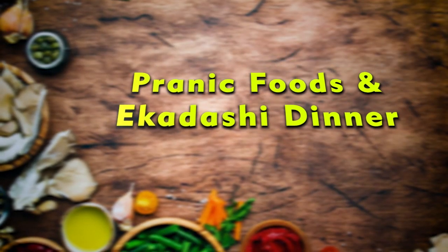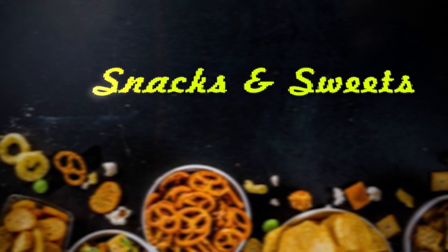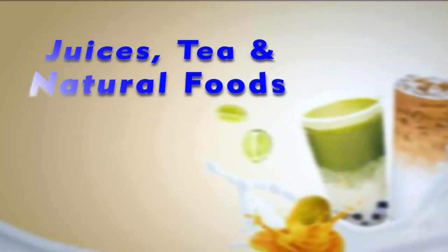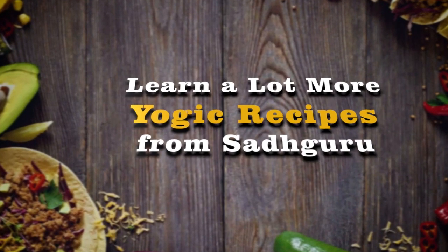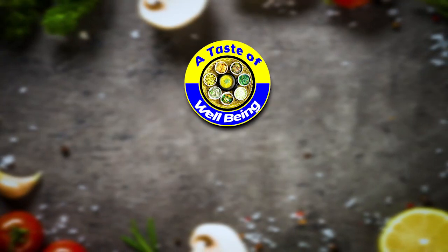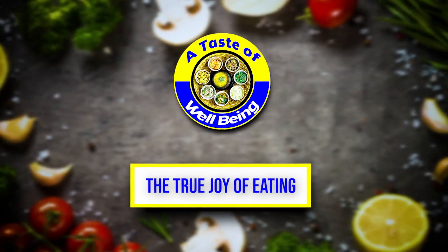Pranic Foods and Ekadashi Dinner. Snacks and sweets, juices, tea and natural foods. Learn a lot more yogic recipes from Sadhguru, only on A Taste of Well-Being. Taste the Isha yogic food at your home.